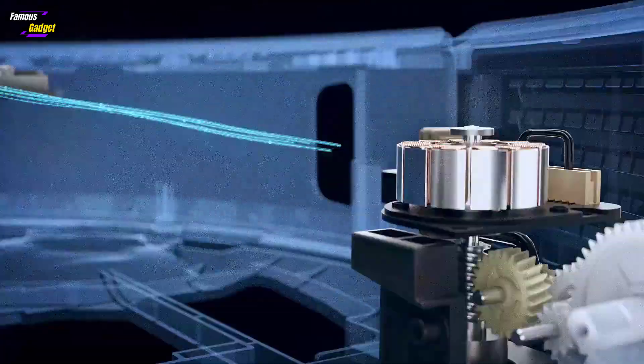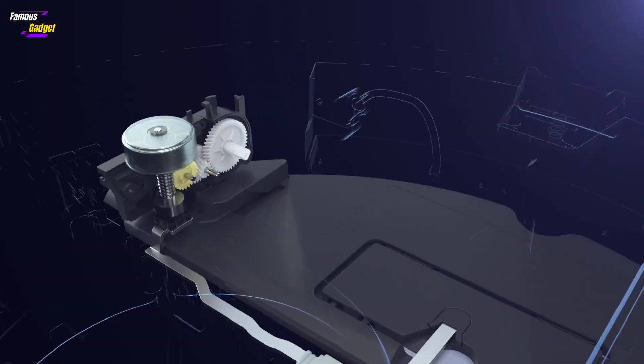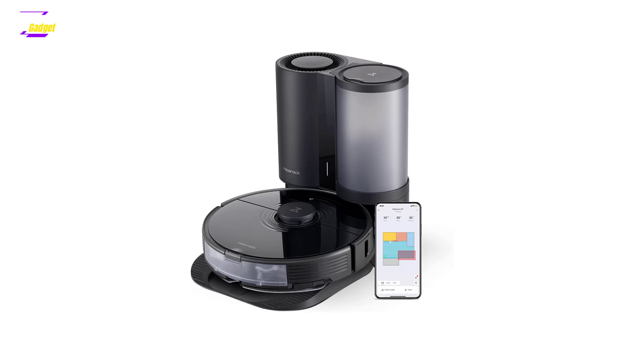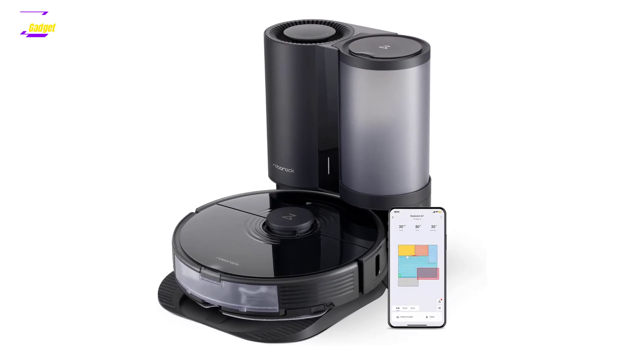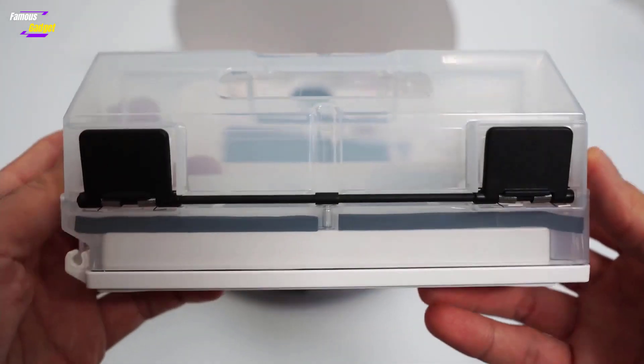The Roborock app is less polished compared to those from iRobot and Shark, with a home screen showing the home map, battery level, cleaning time, area cleaned, and quick access buttons. Additional controls are buried in a menu, making it less user-friendly for beginners.